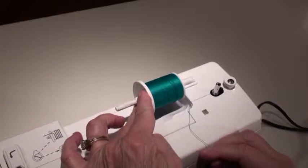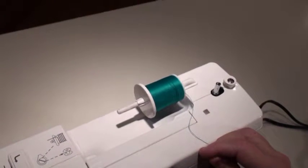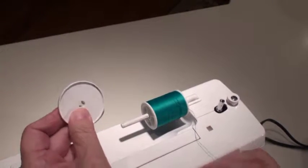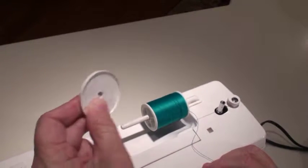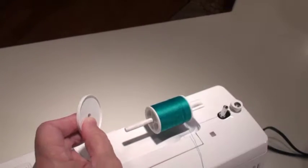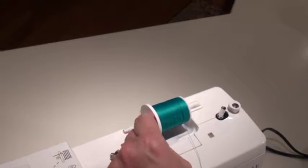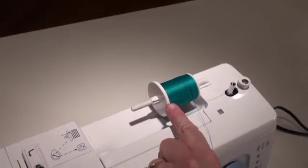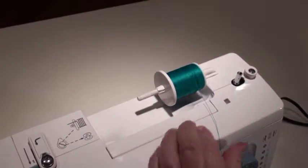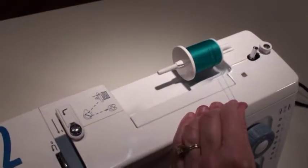This is really important — if that's not on there, you're not going to be sewing. The other thing to remember is when you take the spool holder off, you never set it down. Keep it in your hand: it comes off, stays in your hand, you put the spool of thread on, and you put it right back on. That spool holder is either in your hand or on the spindle — those are the only two places for it.